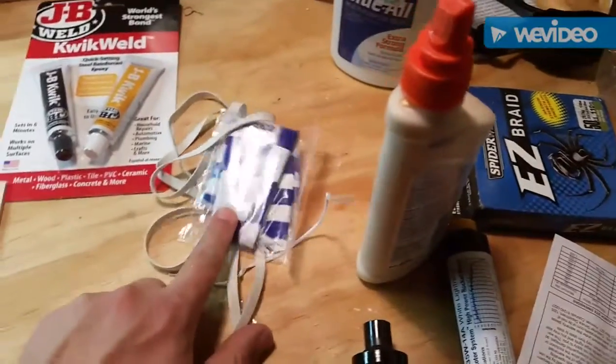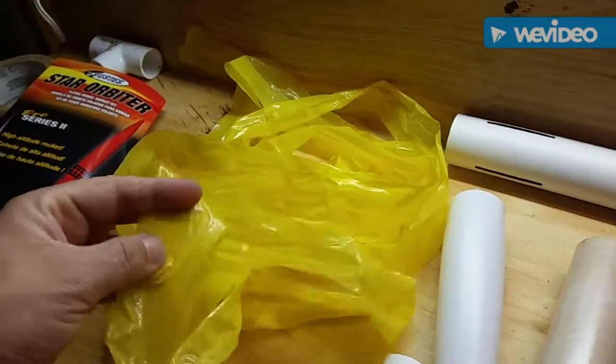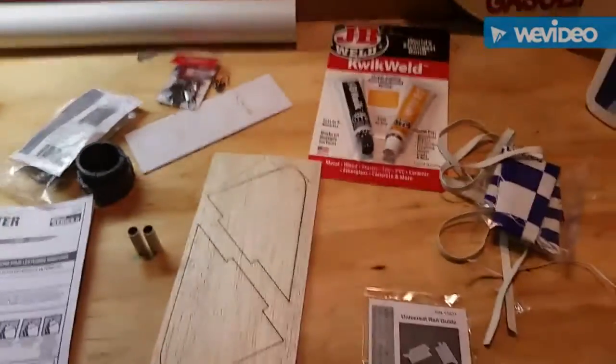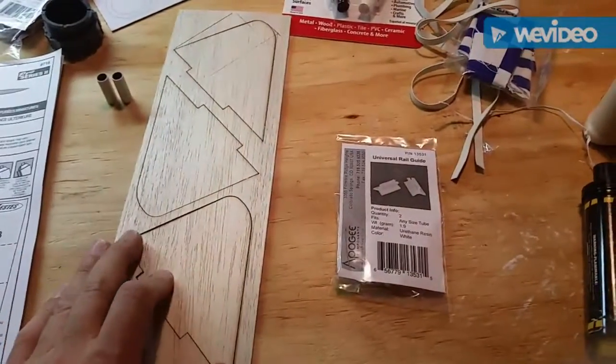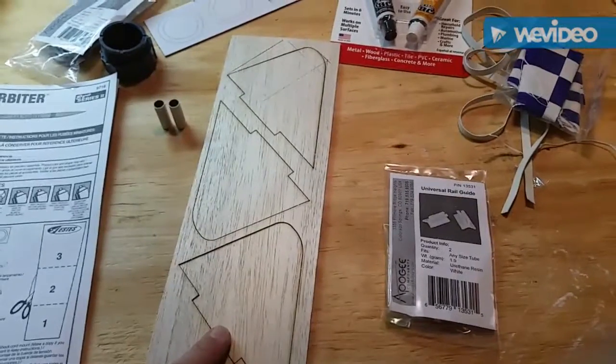I'm also going to replace the parachute with this — it's off a kite, so I'm using this streamer. I'm gonna put that on there, and then these are the fins, so I'll cover these up and show you how I do that.